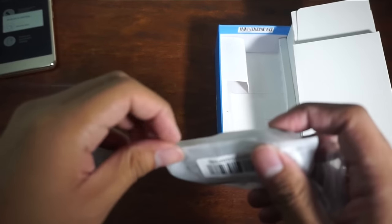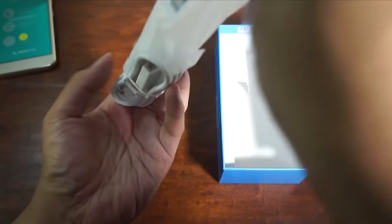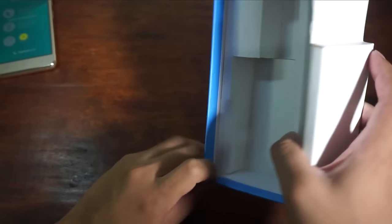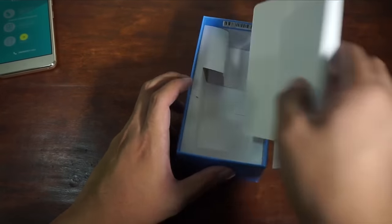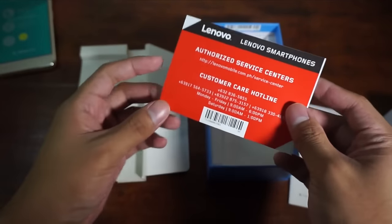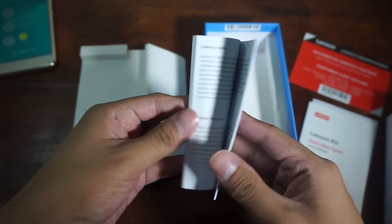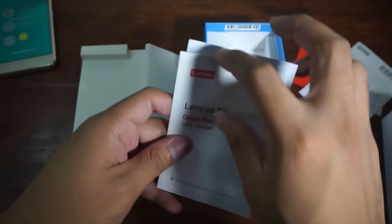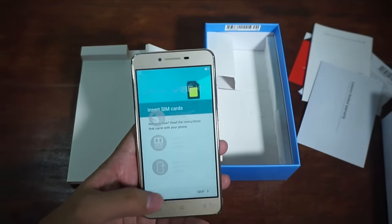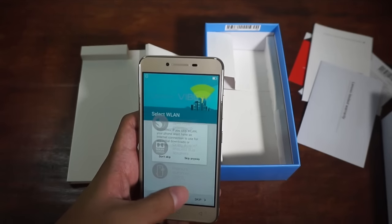We also have the cable — micro USB to USB. And we still have the manual here: service center numbers, the manual itself, a quick start guide, and a limited warranty paper. Let's play with the phone and check out what we can expect from the Lenovo Vibe K5.